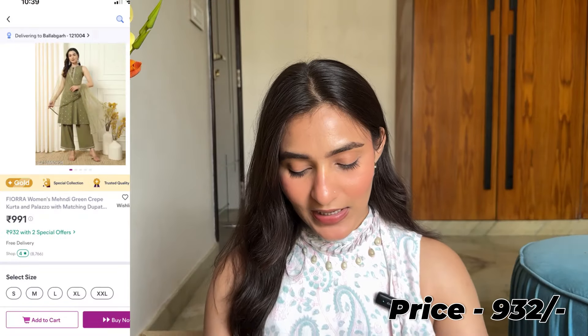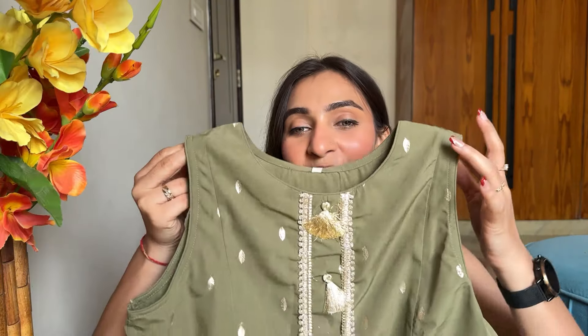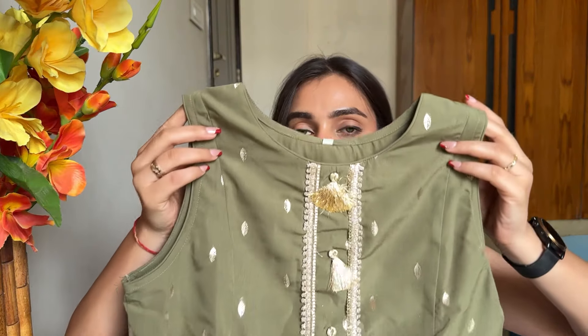I will be uploading a festive wear plus wedding wear kurta set haul soon, also from Meesho, because I feel there are many such kurta sets available there and the prices are reduced while still being wedding-appropriate. Now we are moving towards the next kurta set - I have purchased this one in green color. You will get this in a sleeveless style, and you will get a U-neck in front.